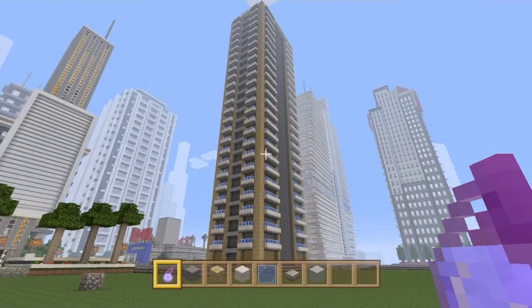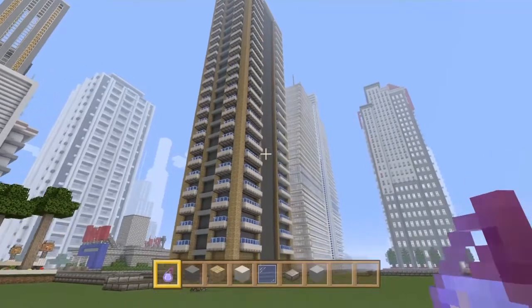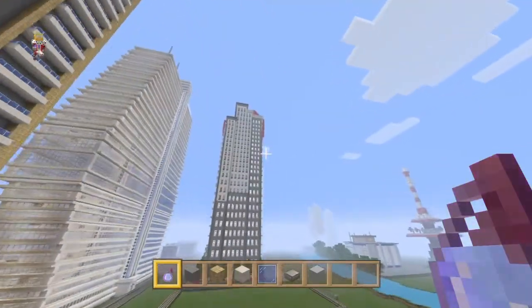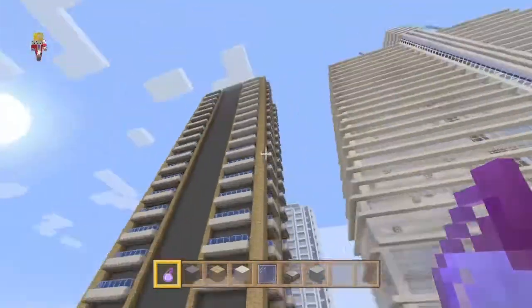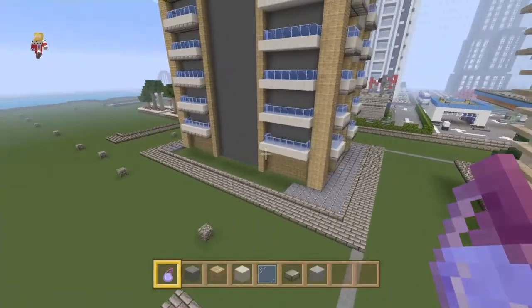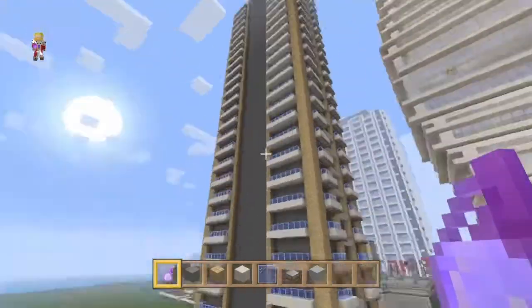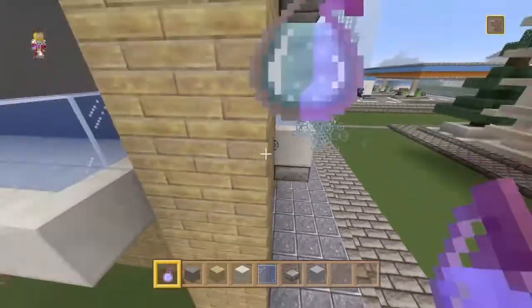Welcome back to another episode of Let's Build A City, episode 108. It's been a little bit since the last city video. We've been working on the skyscraper and I've basically done everything we planned last episode - all the detail on all four sides. Now we're going to crack on with a bit more.